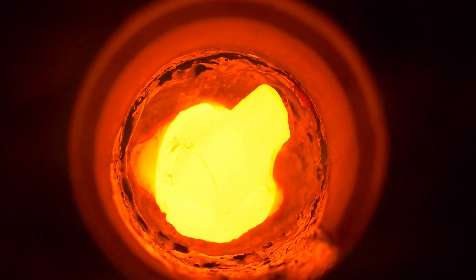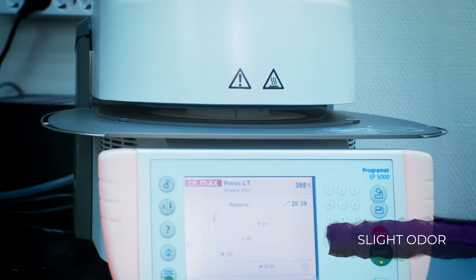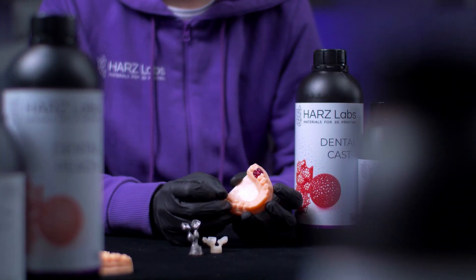Harz Labs DentalCast has a mild odor, burns out without ashes, and is an excellent choice for direct casting and pressing of dental implants. It's suitable for use on 3D printers of most leading manufacturers and has been well accepted among professionals around the world.